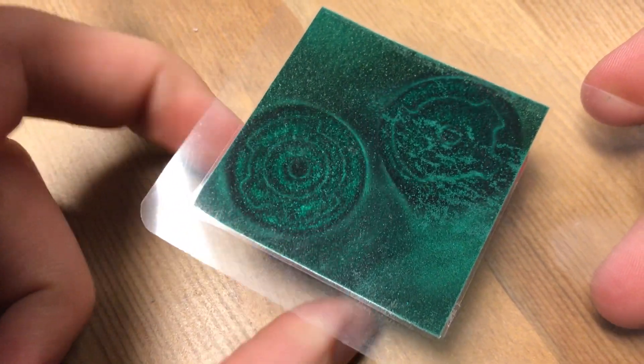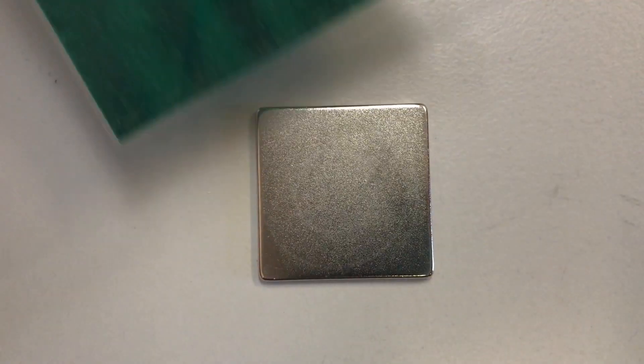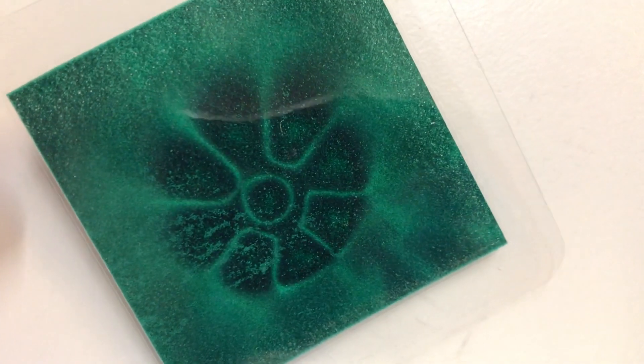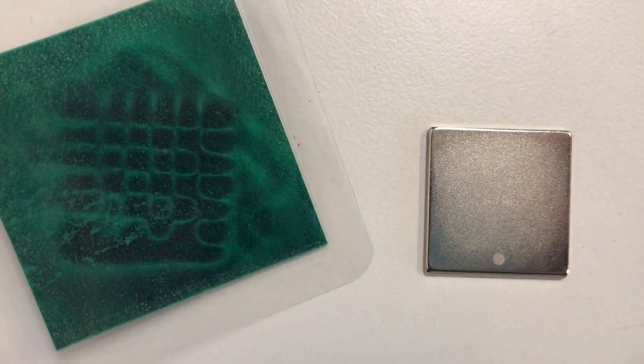I had to get myself one of these in order to satisfy my inner child, and while I was at it I bought a few other designs as well because I wanted to see how ferrofluid reacts with a custom magnetic field. Needless to say, I was not disappointed. As you may have noticed, I've chosen many of these magnets because they have cool designs that I thought would interact well with the ferrofluid. Let's just check it out.